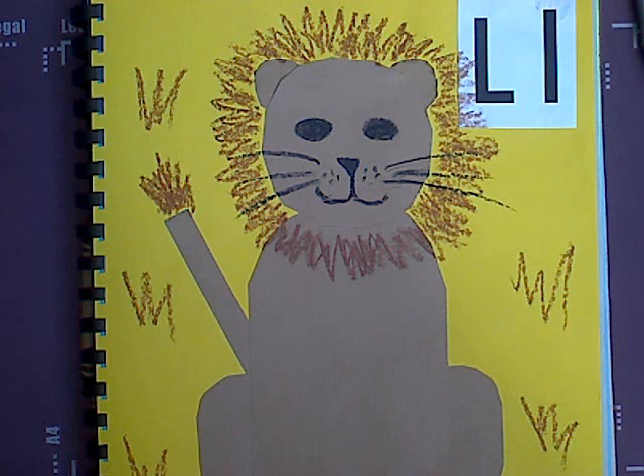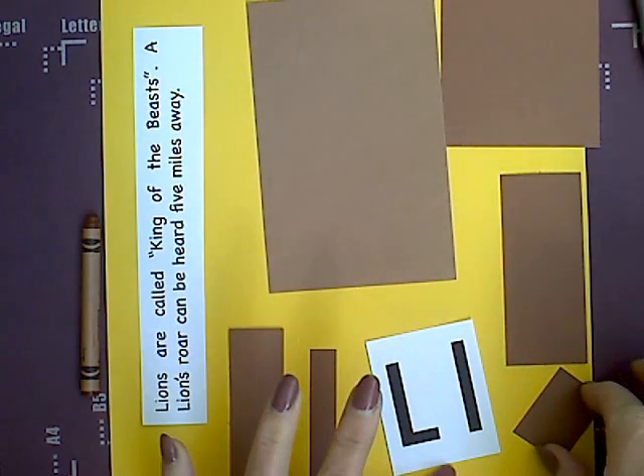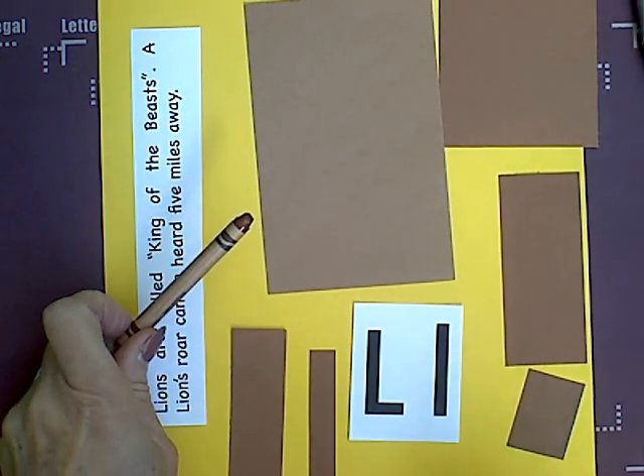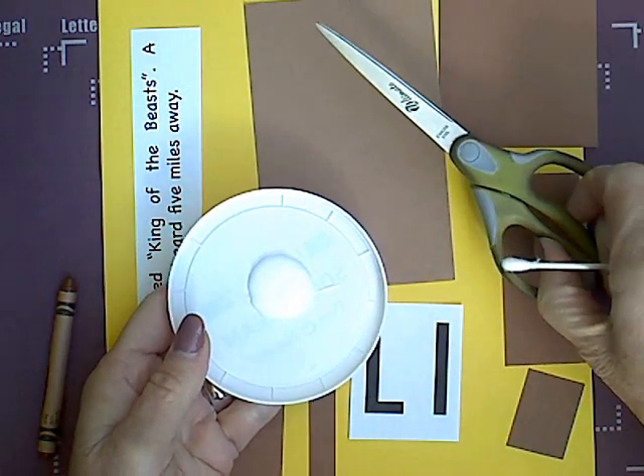Okay, Kindergarteners, today we are going to make the L page for our Animal ABC book. And if you didn't guess already, we are going to make a lion. These are the pieces you need that are in your Ziploc bag. You will also need a brown crayon, and of course you need your glue, scissors, and something to put your trash in.